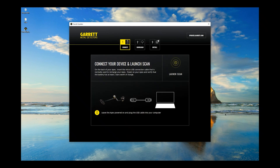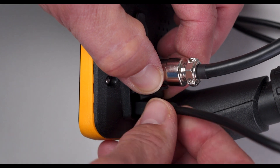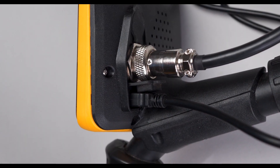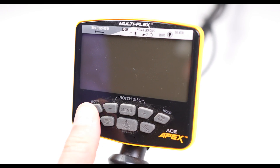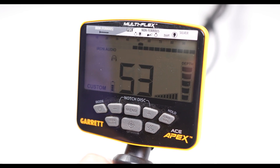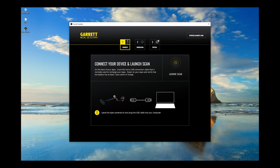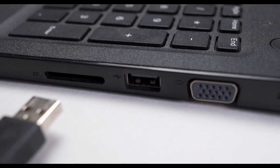Now connect your detector. On the back of your APEX, insert the micro USB connection cable that is normally used to recharge your APEX. Power on your APEX and verify that the battery has at least two bars worth of charge. Leave the APEX powered on and plug the USB cable into your computer.